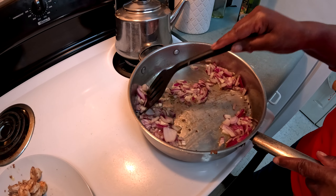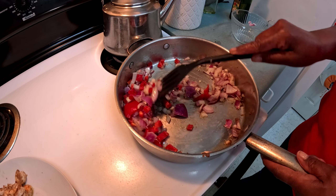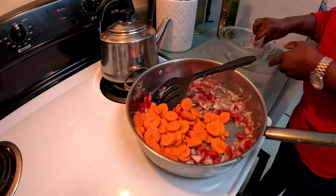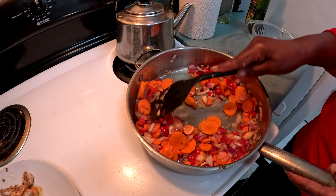Mix that up a little bit. If you have fresh garlic, add that as well, then add the red bell pepper. Mix this up well and let it sauté for just a couple of minutes to sweat. After about two minutes, add the carrots. If you cut your carrots thin, they soften up a bit, but you don't want them too soft — you want everything to still have a crunch.